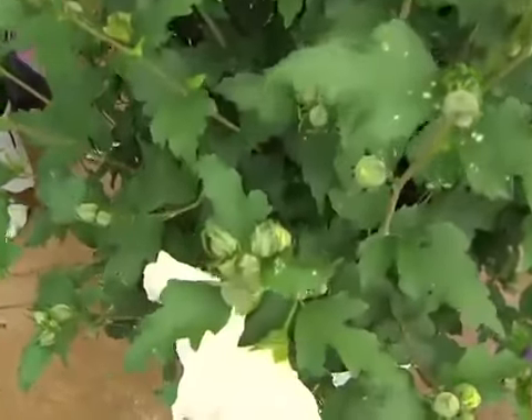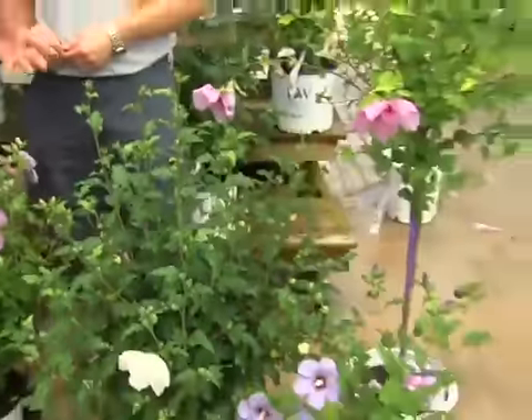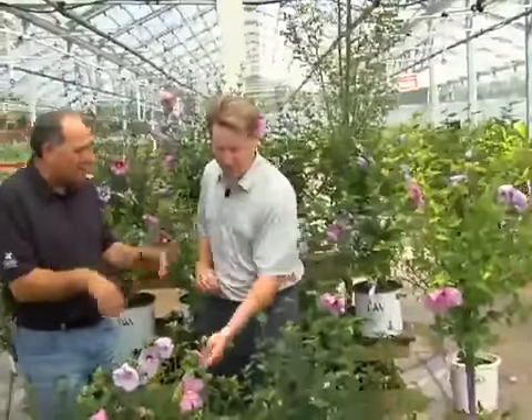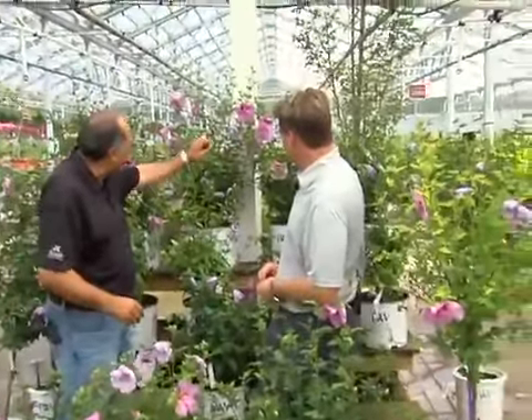Great plant for an area that you want to decorate — a corner or a centerpiece. I've seen them in hedges too. In hedges — they make a beautiful hedge. But look at the flowers, it's just tremendous. Just a lot of different varieties. As you can see, a lot of them look like roses — they come out almost like a rosette.